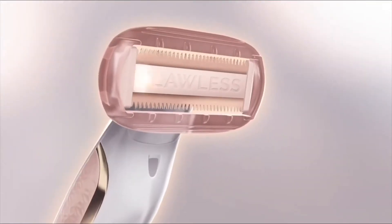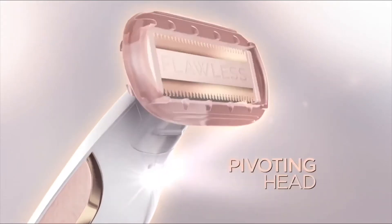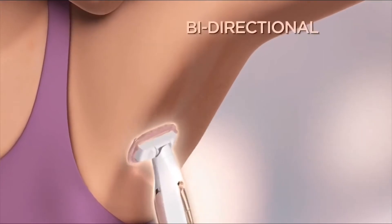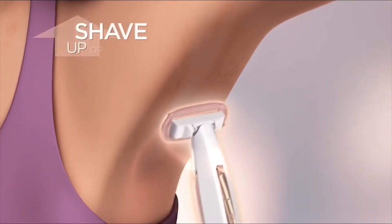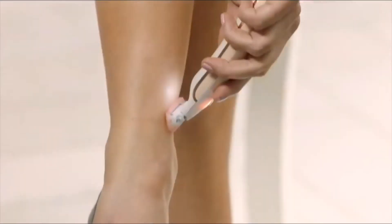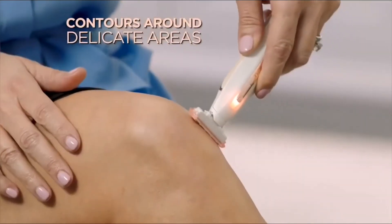The secret is a ceramic-coated surface designed to reduce friction, and a pivoting head that contours to every curve. It's bi-directional, so you can shave up or down. It's so gentle — I can shave forward, backward. It perfectly contours to your body because of the pivoting head.